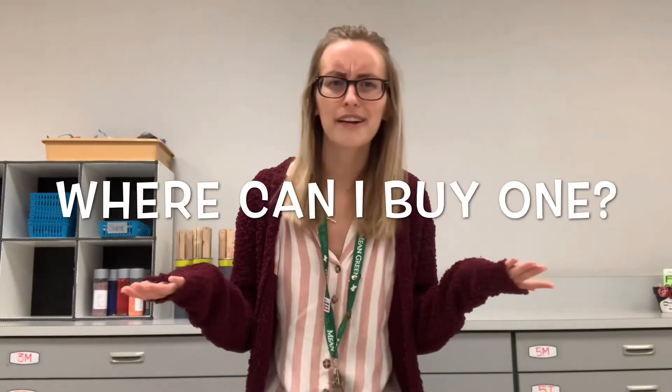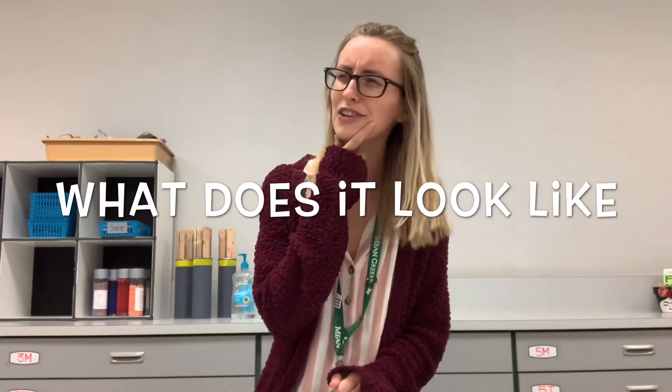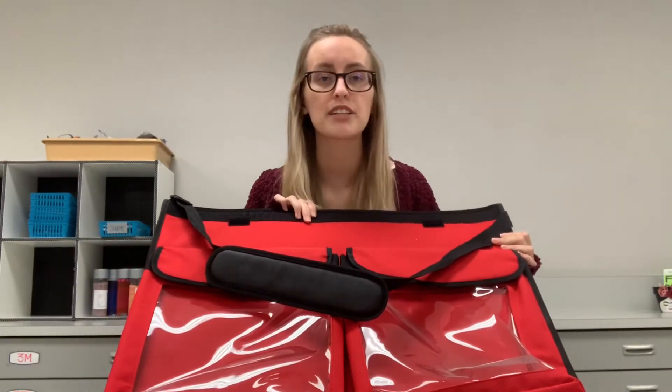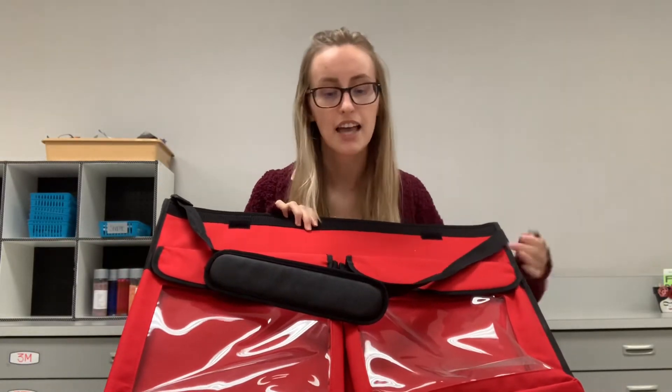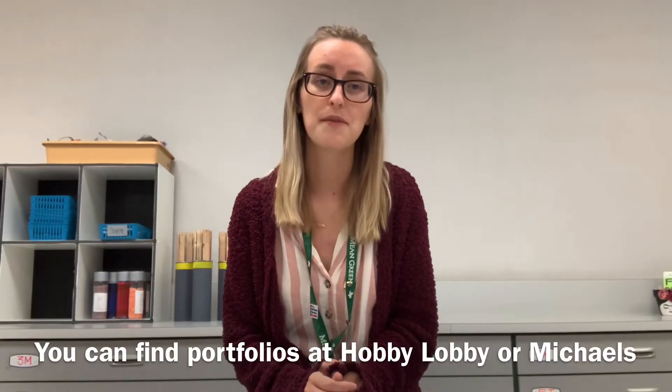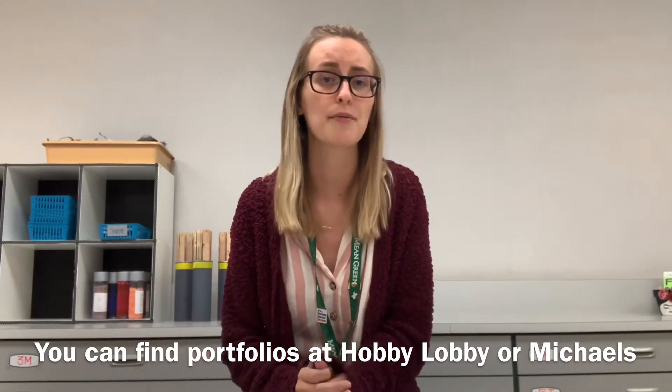Now that you know what an art portfolio is and why it's important, you might be thinking: where can I get one and what does it look like? I brought one of my many portfolios to show you an example — this is what mine looks like. It is red, but they come in all different types of colors, shapes, and sizes. This one has a strap that can go over your shoulder. Most portfolios have a strap, but they can have just a little handle — it just depends. You can pretty much pick up an art portfolio at your local Hobby Lobby or Michaels.